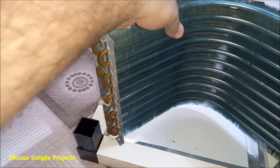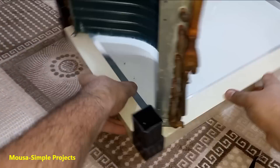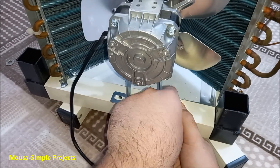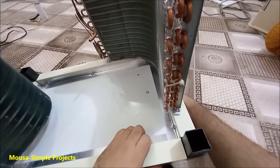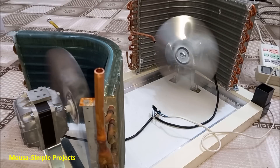First I mount in the evaporator here by using two screws. Then I drill two holes to install the fan. I'm doing the same thing at the other side for the condenser and its fan, then connect them to the mains voltage to make sure they're working just fine.